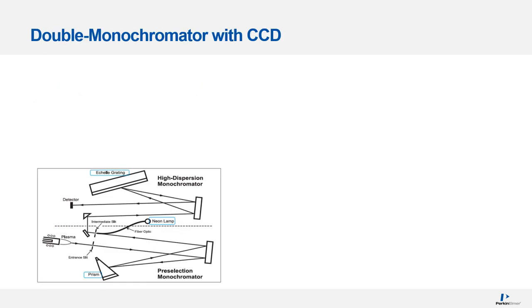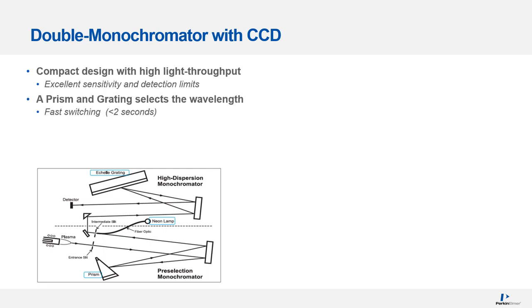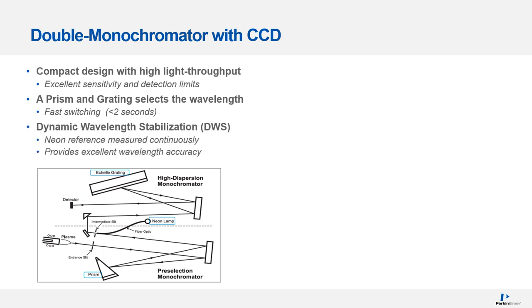The RVO200 has a unique double monochromator optical design with a CCD detector. This is a compact system with high light throughput that provides excellent sensitivity and detection limits. A prism and a grating determine what wavelength is focused onto the detector, and they can move quickly — in less than two seconds — when changing wavelengths. It also has a system called dynamic wavelength stabilization: a neon lamp introduces a neon reference beam into the light path at the intermediate slit, which is measured continuously by the detector, correcting for any spectral drift and providing excellent wavelength accuracy.